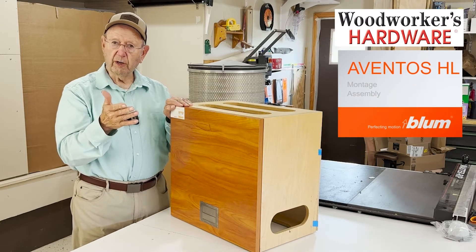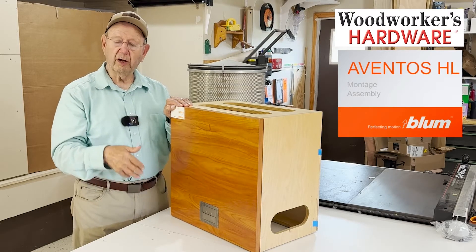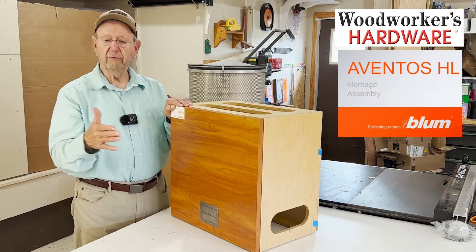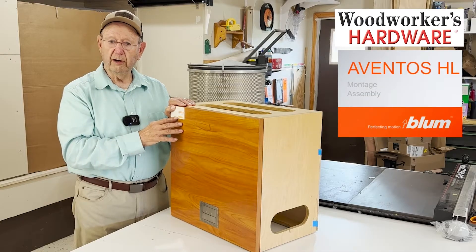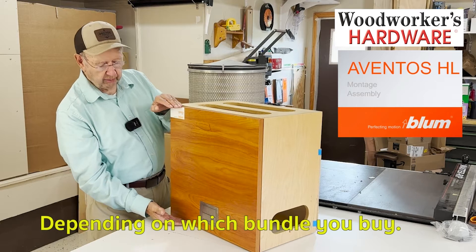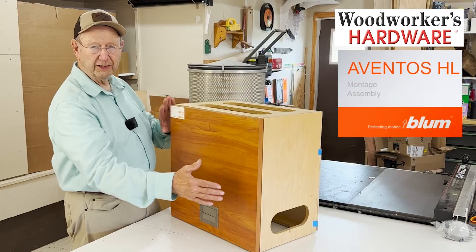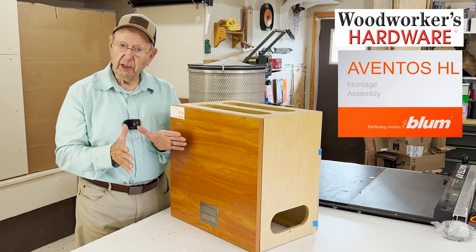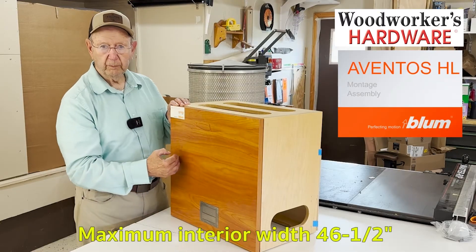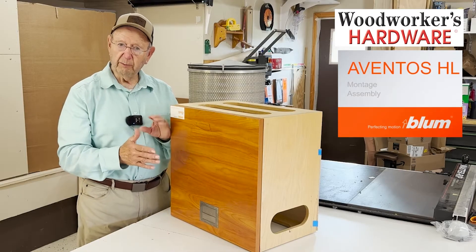Woodworkers Hardware has put all of the components into one bundle, where normally you would have to buy a stabilizer rod, a lift mechanism, and assembly rods all in different packages — but it's all in one bundle for you now. You can put it in a cabinet from 22 inches high and go all the way out to almost six feet. With the components in the bundle, the maximum width of your cabinet opening is 46 and a half inches.